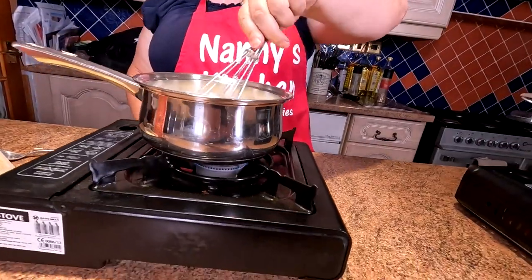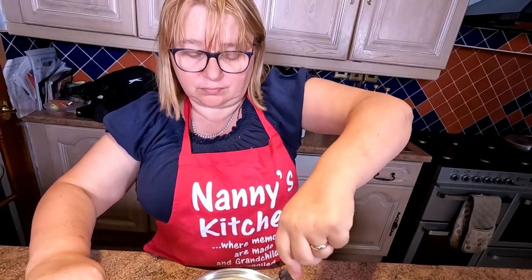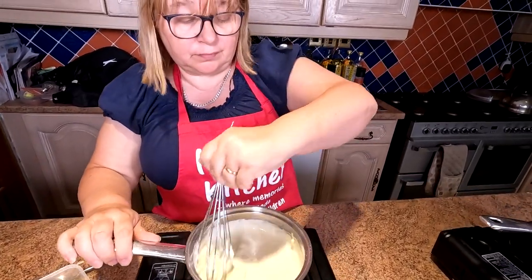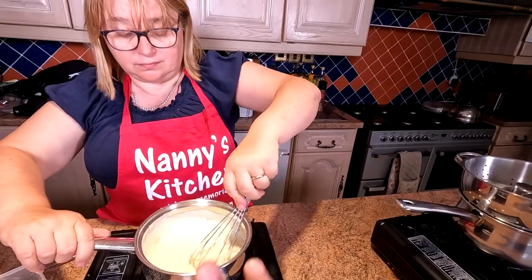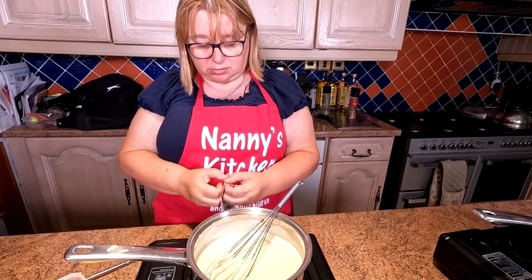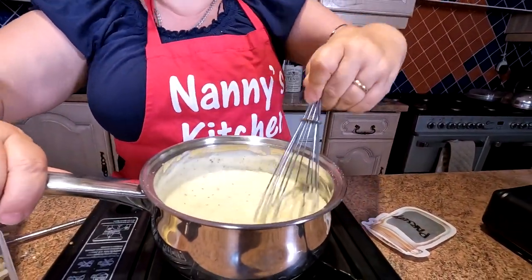In just a couple of minutes that's already thickened up lovely. She's whacking in the cheese now, dropping it in bit by bit. She's lowered the flame so the bottom doesn't burn — you must keep stirring this folks. We've kept some cheese back for the top of the fish pies as well. The fish has already cooked so we've turned it off. Just to give it that little parsley hit, we've got dried parsley — fresh would work just as well, chopped up in there. Fish really loves parsley.